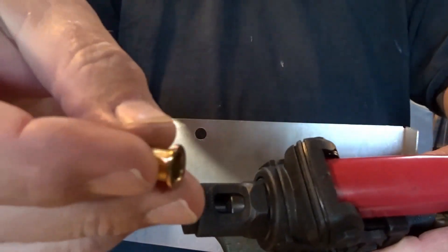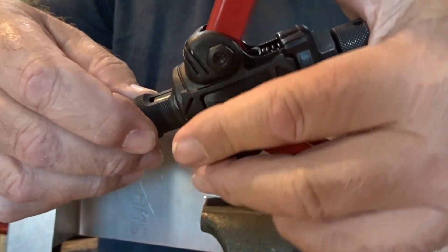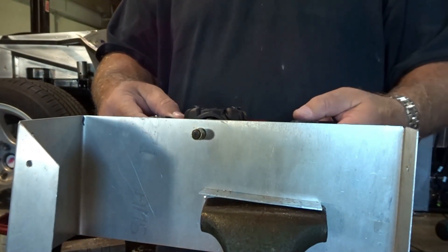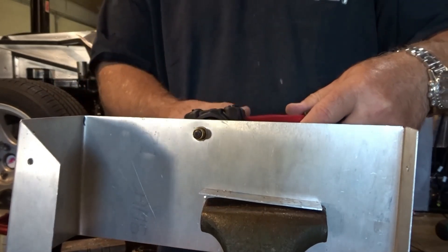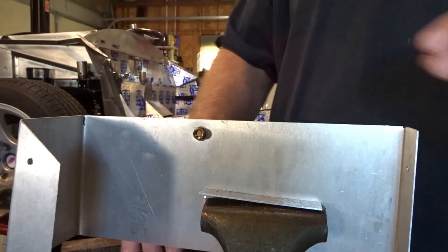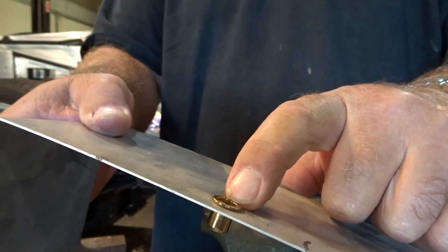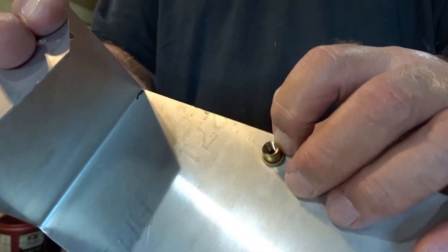So we are going to take the nutsert, start threading it on the end here, and then open up the tool — open it up so that the nose of the tool is projected out as far as it's going to go. Thread it on the rest of the way. We're going to put it through the pre-punched hole and give it a good clamp down. And that is about it — you unscrew the tool. This is one of the steel inserts, and you can see it mushroomed that thing down really good. It's in there good and tight. I actually over-drilled that hole because I just used a unibit, but it'll be even tighter if you use the actual drill size.